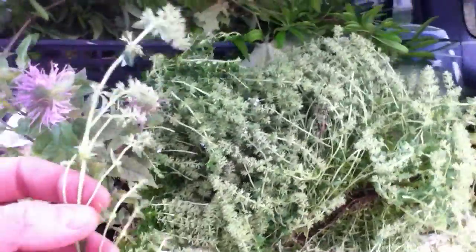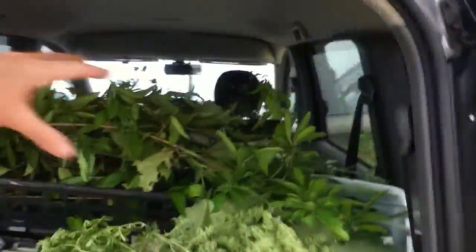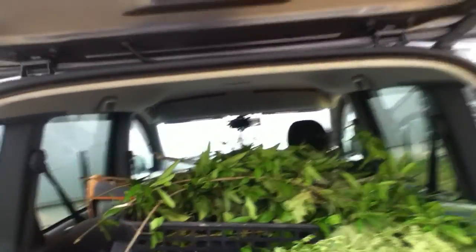I'd love to get this parsley going since I saw Japanese bees on it, which means they like the parsley. So this here is bee balm, this is some parsley, and these are trees that I want to get going and get out there. That's the plan.